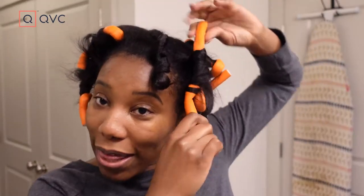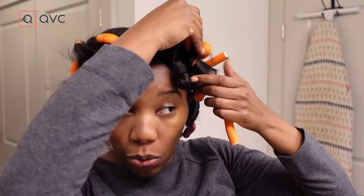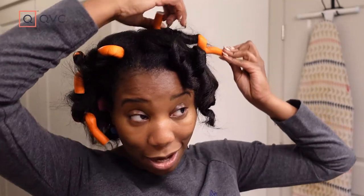The way that I do them — I'll show you as I'm taking them down. I roll these pieces toward my face on one side, and then the other side I'm rolling away from my face. That way all of the curls are facing the same direction. These ones on this side are going this way, and the ones over here will be going that way, so in the back they will meet and all be doing the same thing.